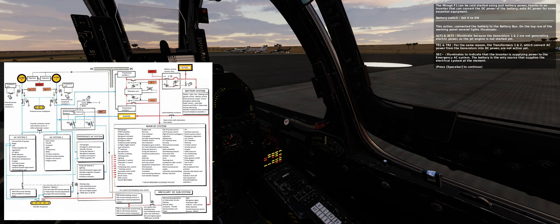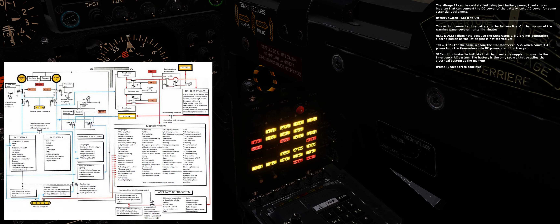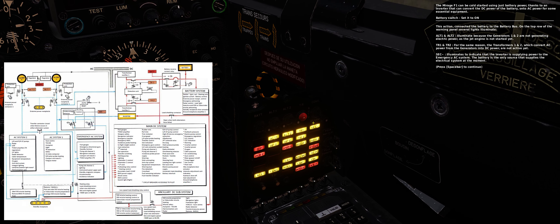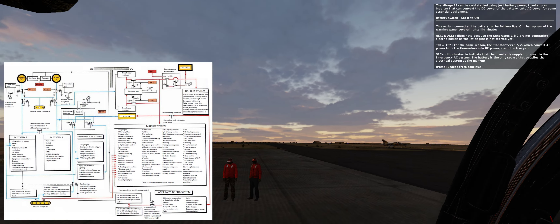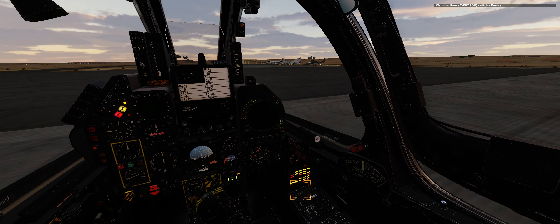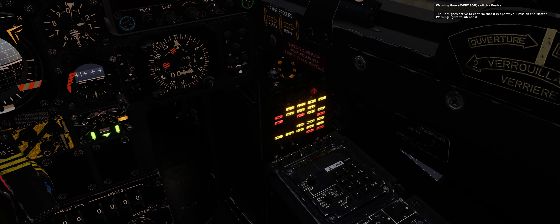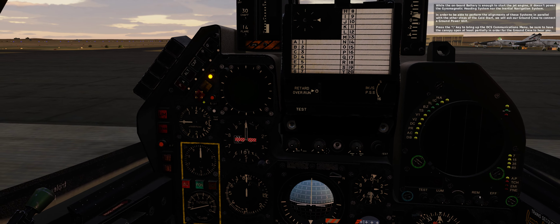This action connected the battery to the battery bus. On the top row of the warning panel, several lights illuminate. Alt 1 and 2 illuminate because generators 1 and 2 are not generating electric power, as the jet engine is not started yet. TR 1 and 2 illuminate for the same reason — the transformers 1 and 2, which convert AC power from the generators into DC power, are not active yet. SEC illuminates to indicate that the inverter is supplying power to the emergency AC system. The battery is the only source supplying the electrical system at the moment.